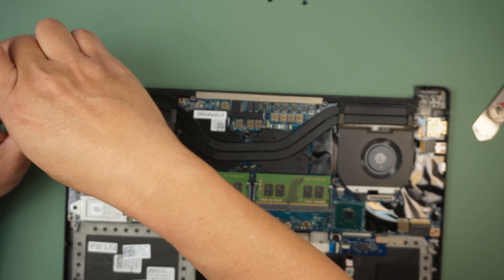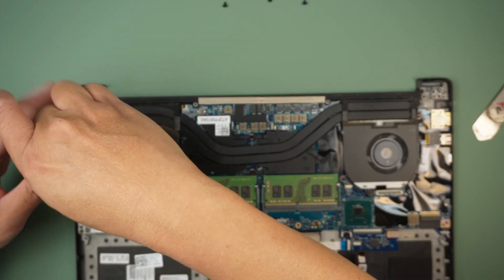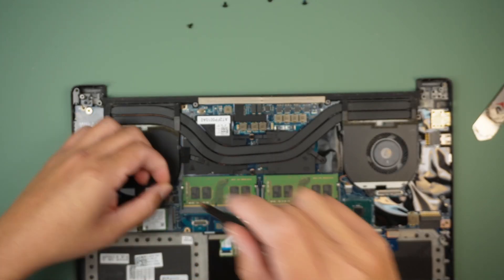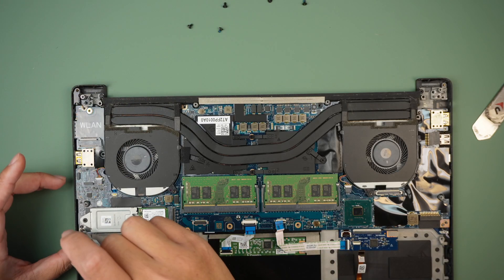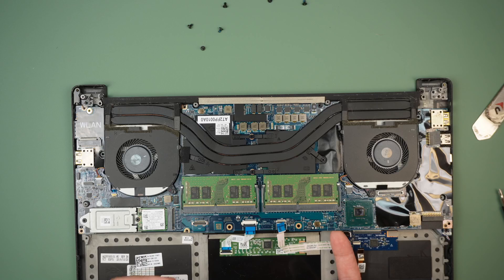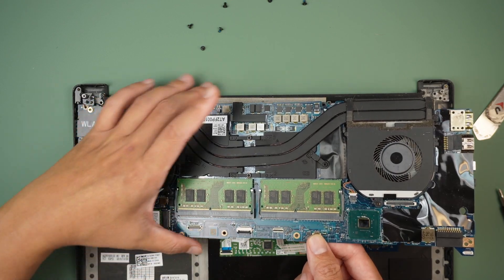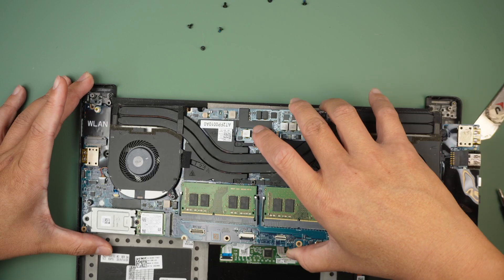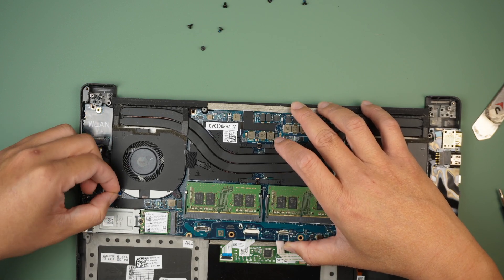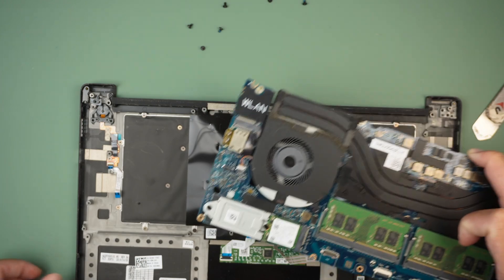It looks like the WAN wireless LAN is connected to the same motherboard. Let's try to remove the CPU fan. Except for this tiny little cable here — almost missed it. Alright, so the entire motherboard just came off.